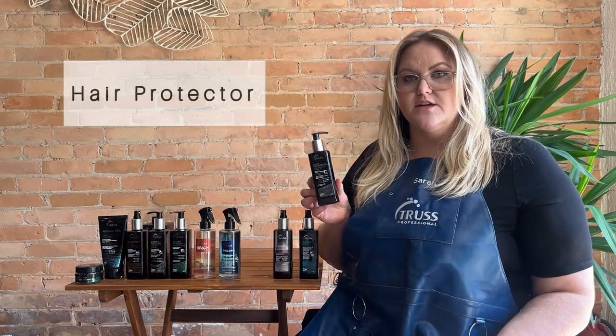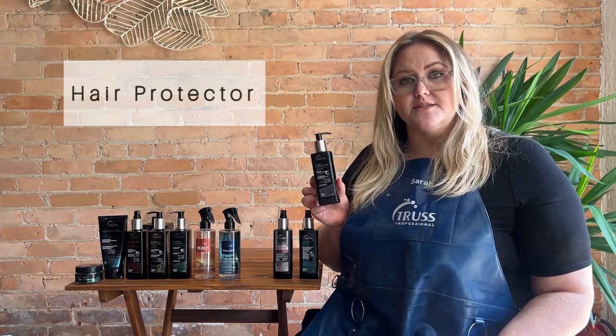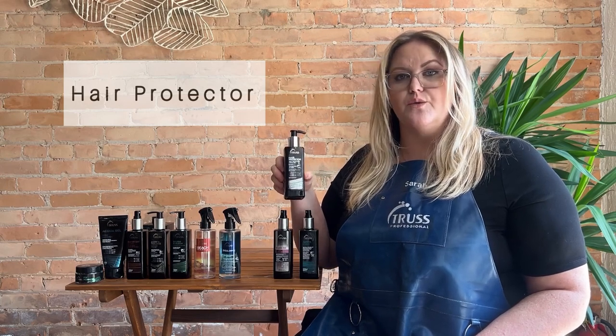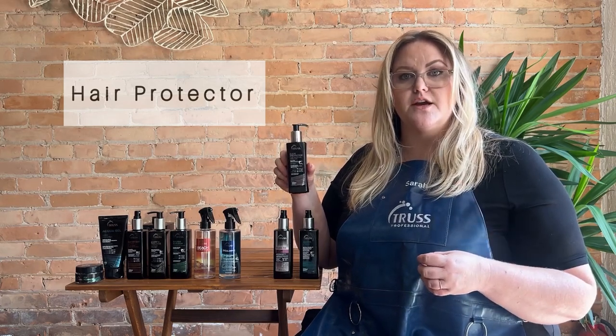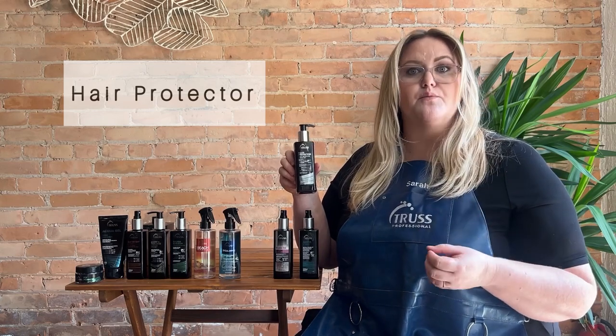Next we have Hair Protector. This is going to be for all of you who love a cream heat protectant. It's going to help protect the hair before you blow dry, and it's also really great for anyone who really likes a lightweight air dry cream. You can put some of this through your hair and it's going to dry really nice, lightweight, and help prevent frizz.